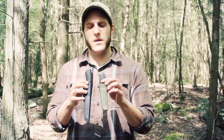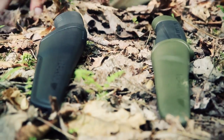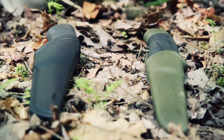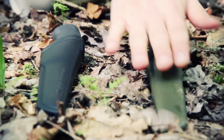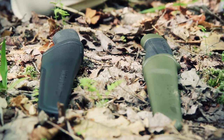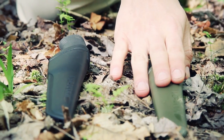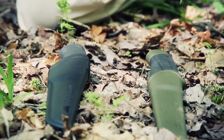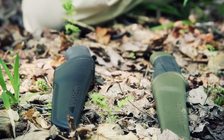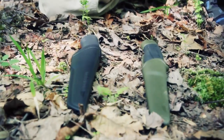They're both Mora knives — Bushcraft Black here, Heavy Duty Companion here. To start off, this one is $20 and this one is $40. The main focus of this comparison is going to be: is the Bushcraft Black worth twice as much as the Heavy Duty Companion? Make that assessment for yourself, and I'll give my impressions as well.